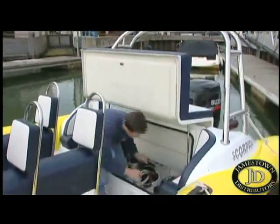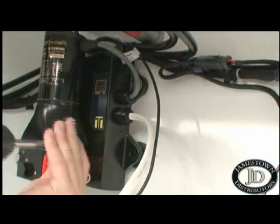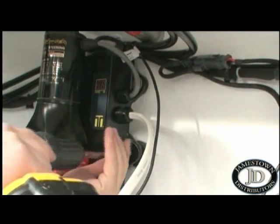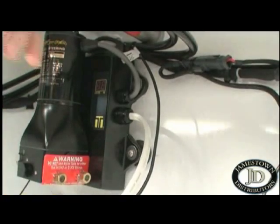However, in this case, our mechanic decided to mount directly onto a vertical bulkhead, so this bracket is not required. Four stainless steel screws fix the Power Assist unit in place, and once fully secured, it's time to turn our attention to the hoses.